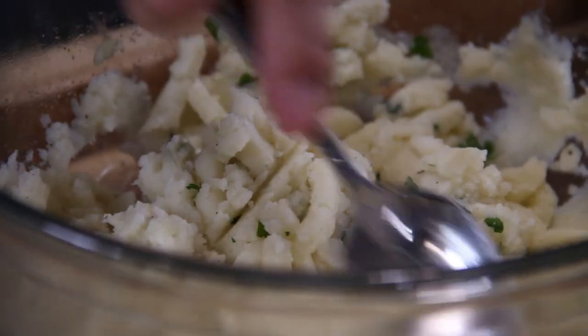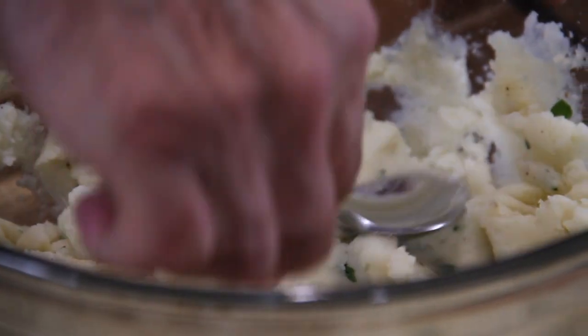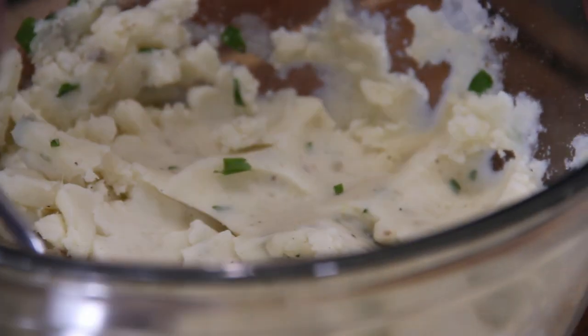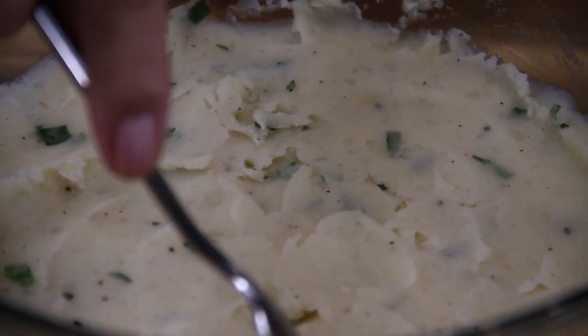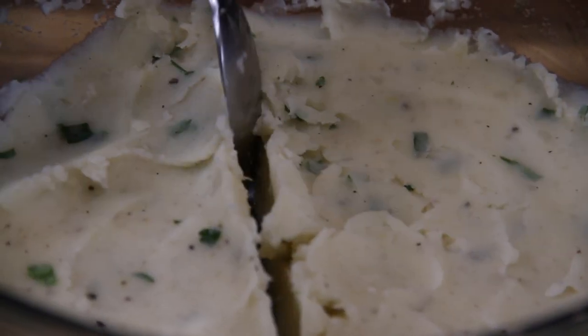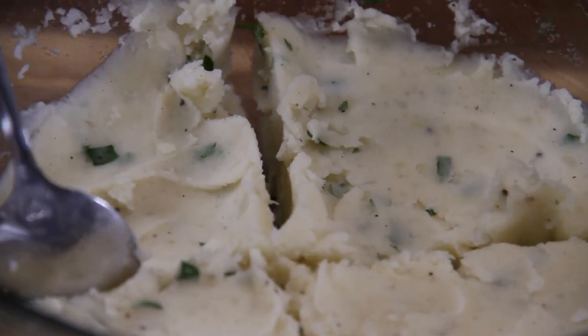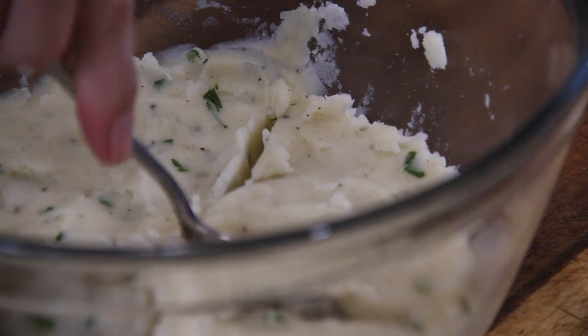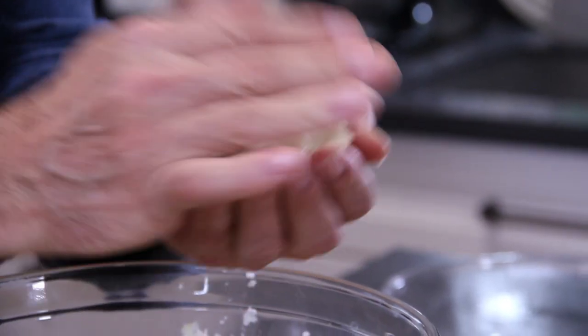Take your spoon and smooth this out, then divide into four even sections — as even as we can get. Spoon up one section into the palm of your hand.